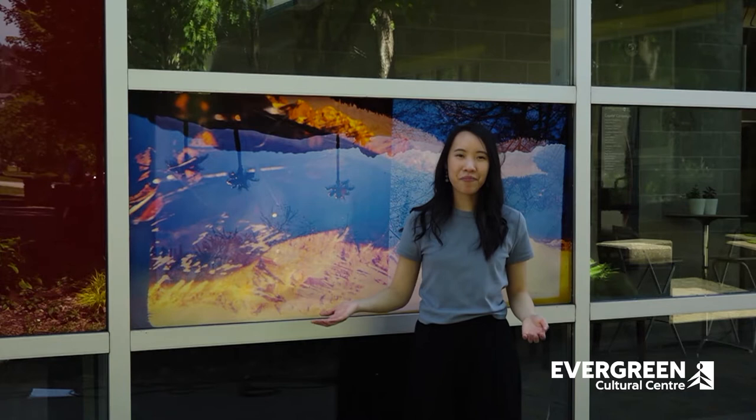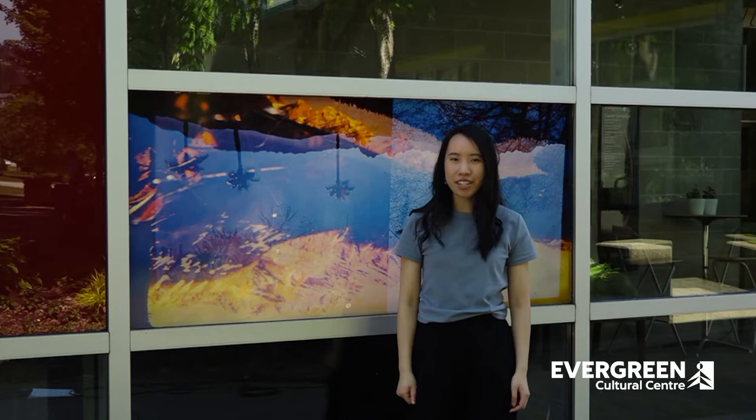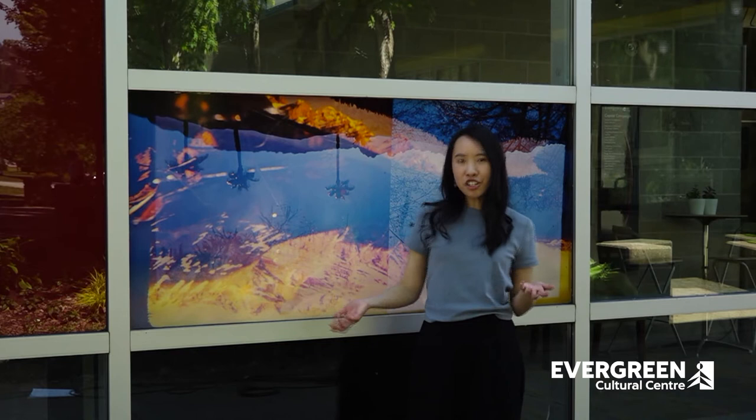Hi, my name is Emily and I'm an educator here at the Evergreen Cultural Center. Welcome to the Art Gallery Evergreen Online. Today in this Family Days from Home video presented by Westminster Savings, we're going to be creating a tissue paper collage.